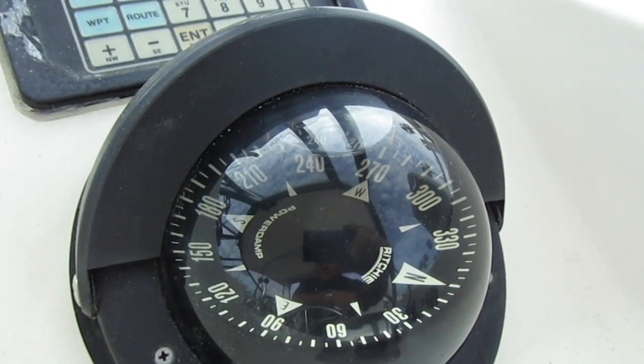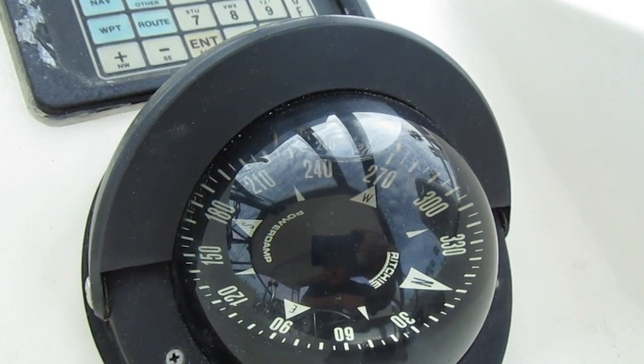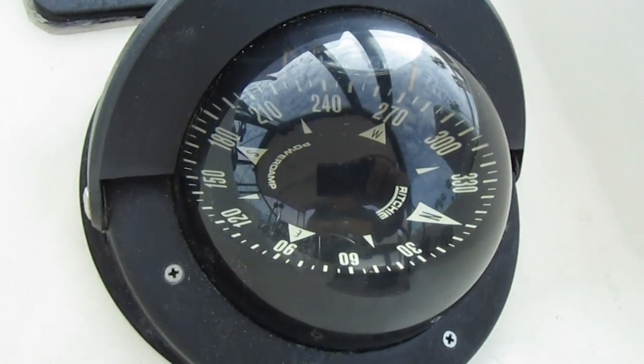I don't know what the actual cost was because I did mine for free. What I did was ship it to them like they requested. And you can see how bad it was — that big air bubble on top. I just put it in a box, padded it up, and shipped it to them.